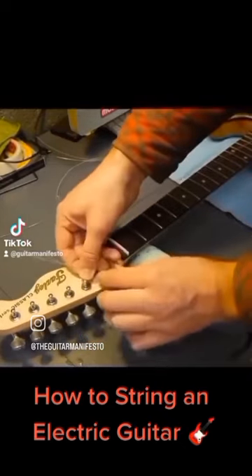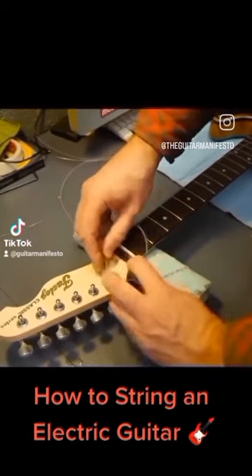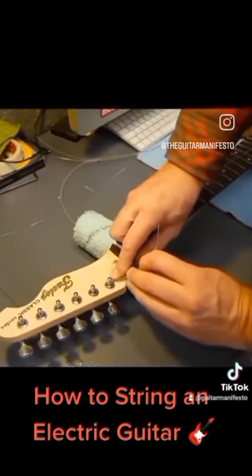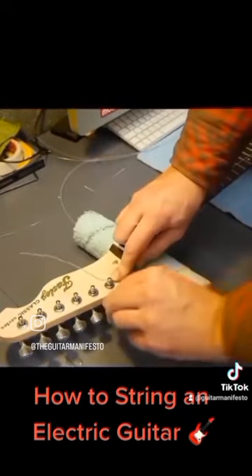I wrap it around. Pull it tight. Under. So it's wrapped under the string. Push the string down over the top and just sort of lock it into place so it's crimped.